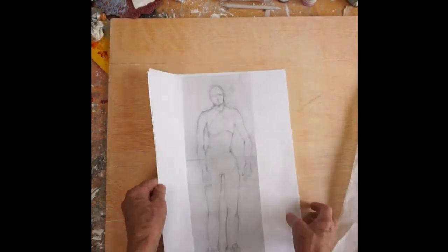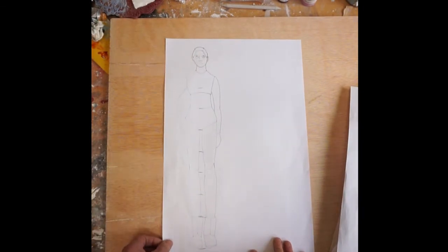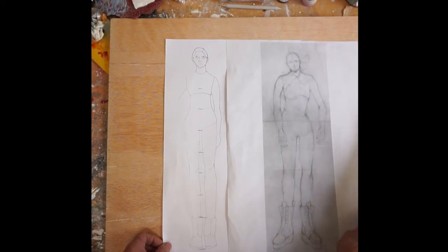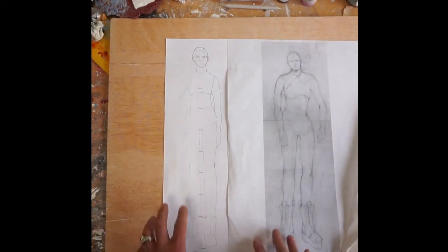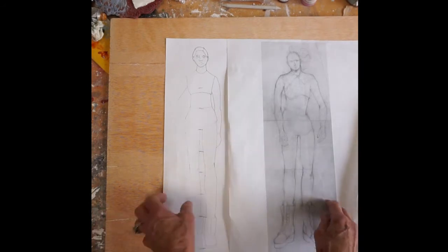I will be giving you templates, so if any of you are not familiar with the figure, I will have all these templates available that you can take and trace them, and then use them to make your own fancy lassie and really concentrate on the painting techniques.